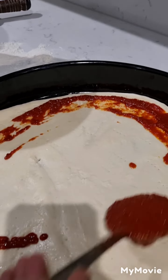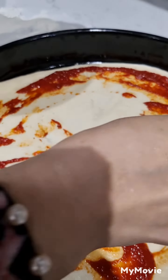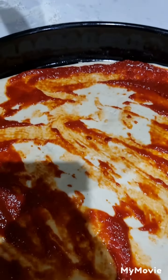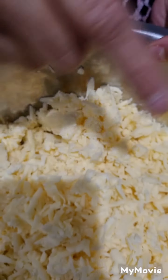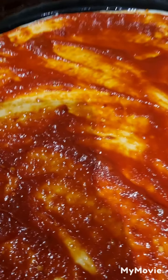Now we will put the tomato sauce on it and spread it very well so that every bit of the pizza will have tomato sauce. Now we will add the cheese — cheese is my favorite food — and we will add it on our delicious yummy pizza.